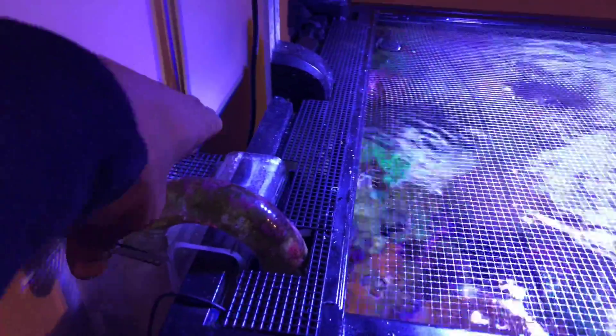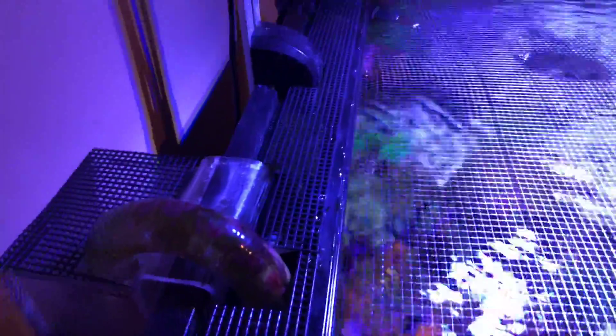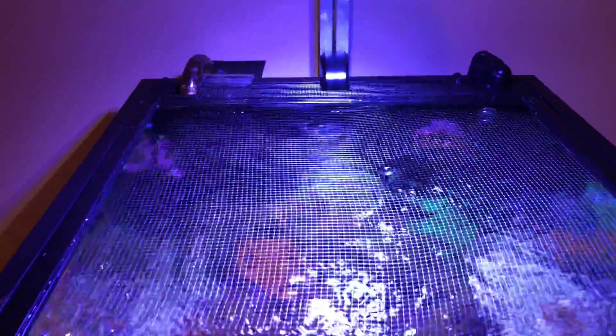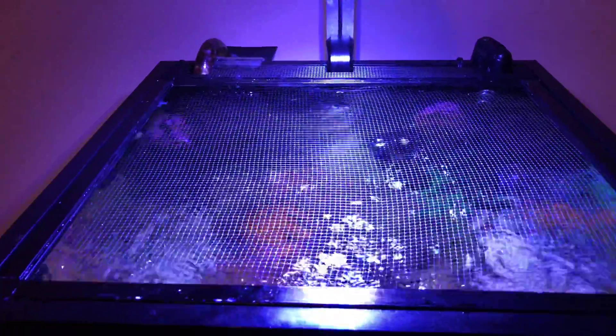Now if they go through that, I don't know what to tell you — they'd be Houdini fish! But this is just a quick update on how I did it. Let me know what you guys think. Thank you so much for watching, bye!